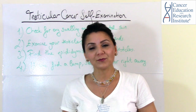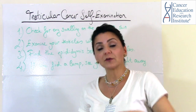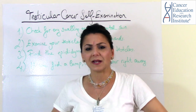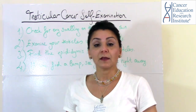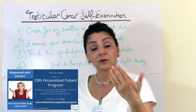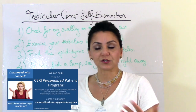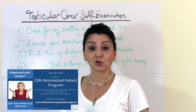Thanks for watching — I hope you will do that. If you have any questions, let us know in the comment box below; we'd love to hear from you. If you have any challenges or don't know how to do it, definitely let us know. If you have more specific questions based on your situation, you can contact us through our Siri Personalized Patient Programme — we can help you identify what your situation is and find the right solution for your specific case.